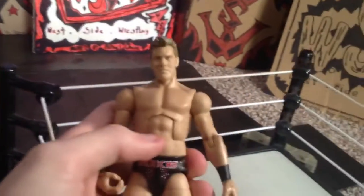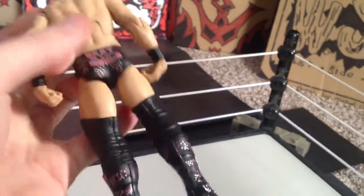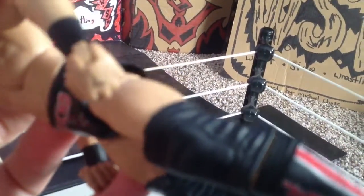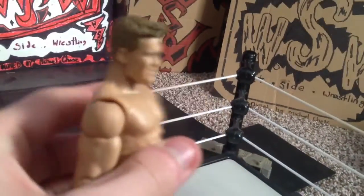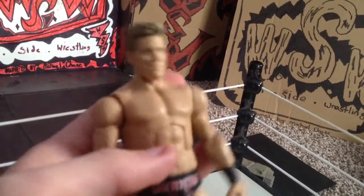This is his attire from WrestleMania 28 against CM Punk, and he's also got the Fozzie tattoo on his hand if you can focus. The only sucky part is there's a little white spot, but I really don't care as long as it's Jericho.